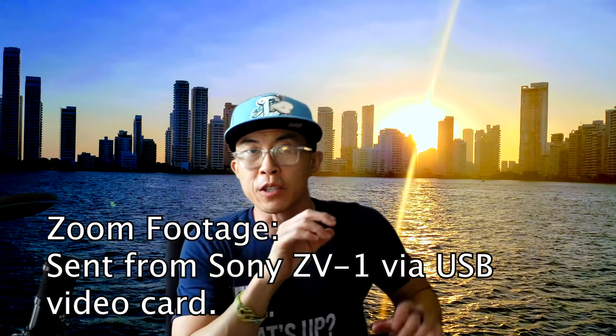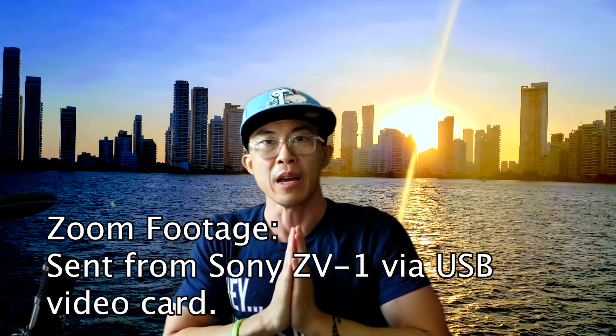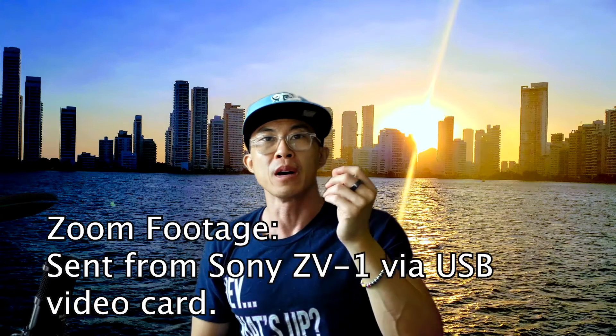Hey! So this is just a quick video in answer to a question from a comment from a viewer named Zorin. What's up Zorin? Thanks for asking the question. His question was: